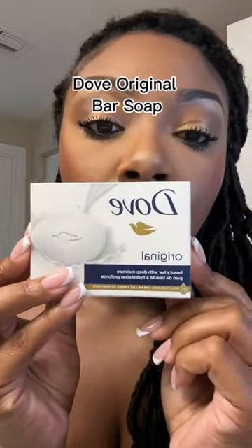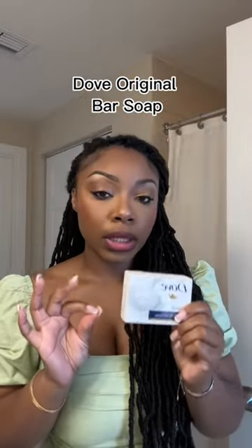This right here is the Dove Original Bar Soap. I had a whole breakout on my chest from using scented soaps — I can use them on other parts of my body, but not my chest. This cleared it up in like two days and I haven't had a breakout since. If you have sensitive skin, try this Dove soap.